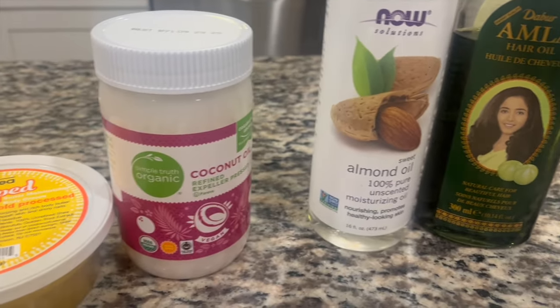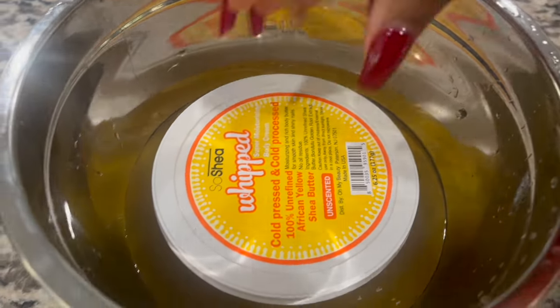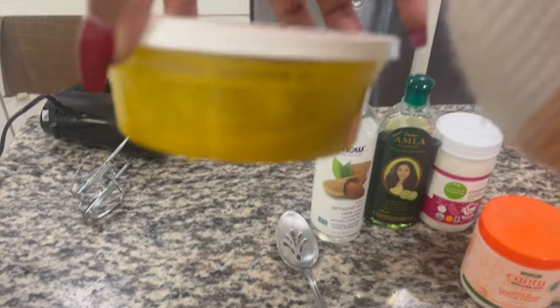You guys have to excuse my voice, I've been a little under the weather. I'm going to go ahead and put the shea butter in some warm water for about two to three minutes — it's going to melt halfway. Then I'll place the shea butter and all of the different oils in a stainless steel bowl and we're going to mix it.